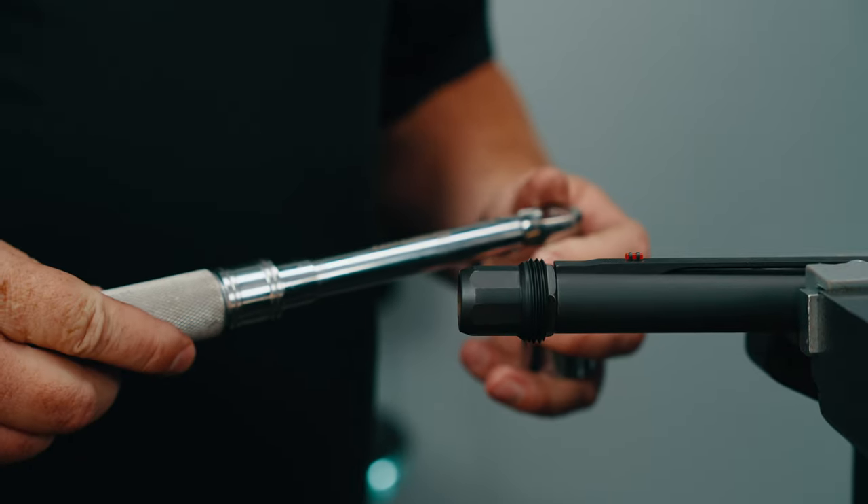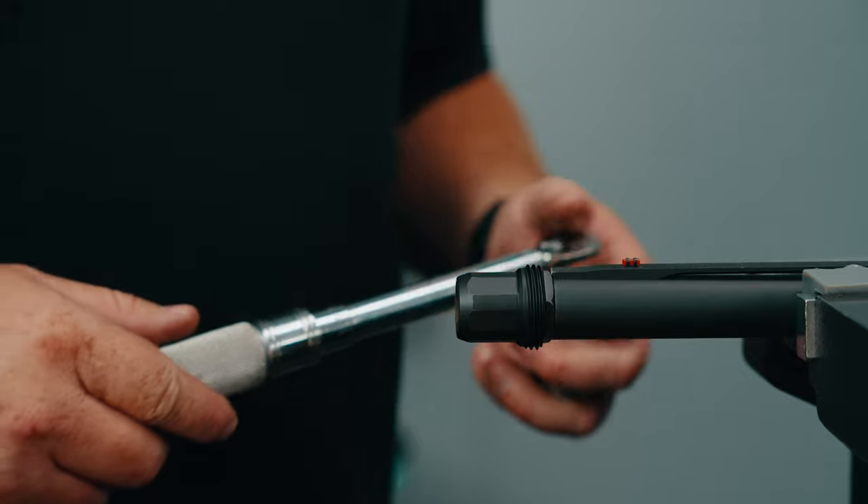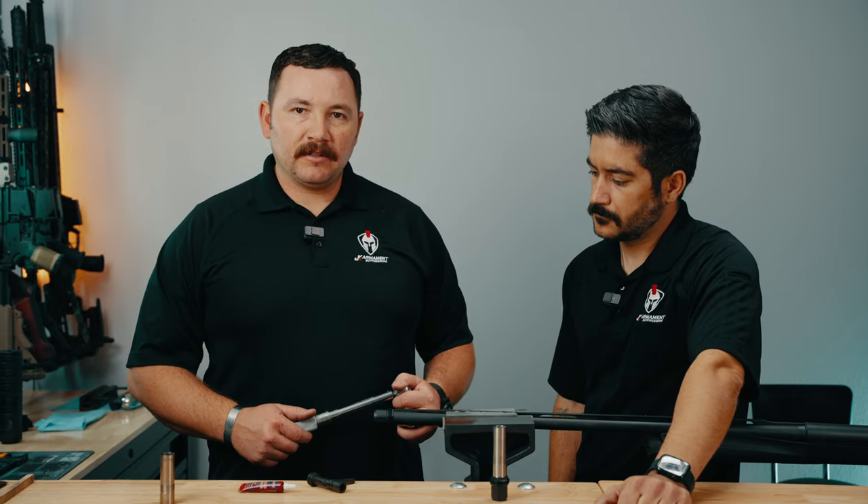That torque wrench was set to 155 inch-pounds. And now your CRMD is installed.